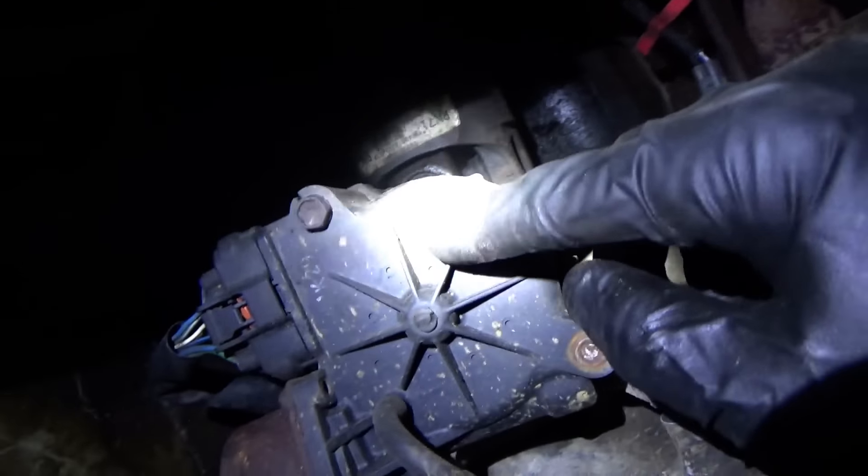I'm trying to remove this now. You can see the rust is so bad it's cracked the plastic right in half. This bolt I just snapped off - it's completely corroded in there. I'm sure all three of these are going to be the same.